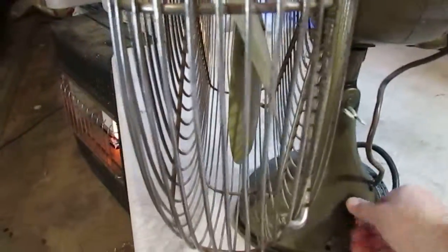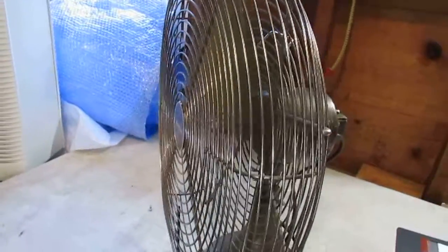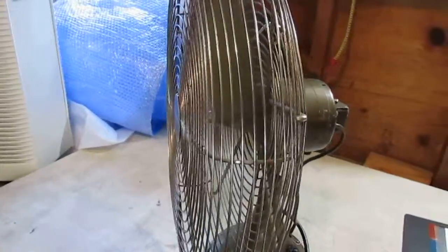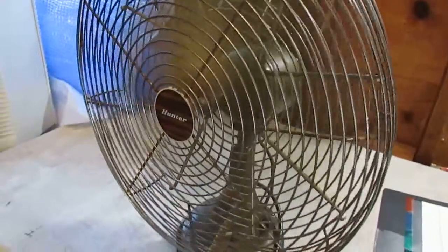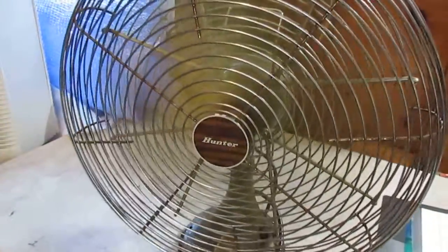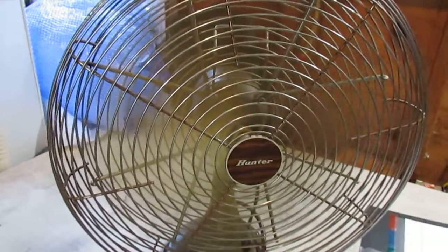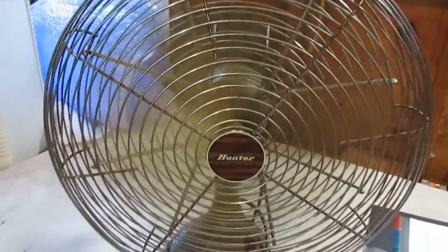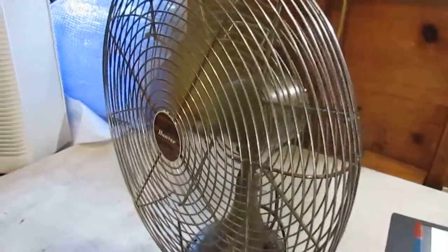We're gonna go ahead and start by putting it on low. That's low — man, does this thing sound good, and does it blow a breeze. If you like classic vintage fans, there's absolutely no way to go wrong with this fan.